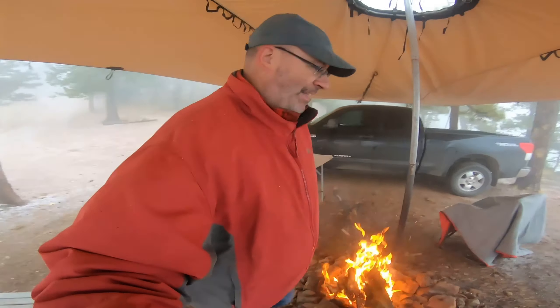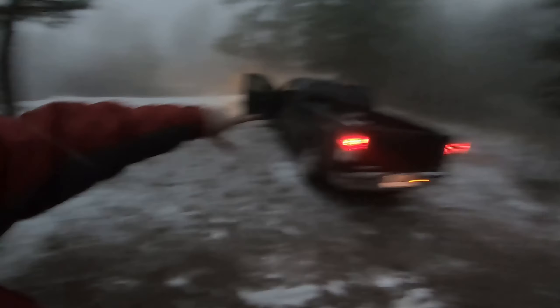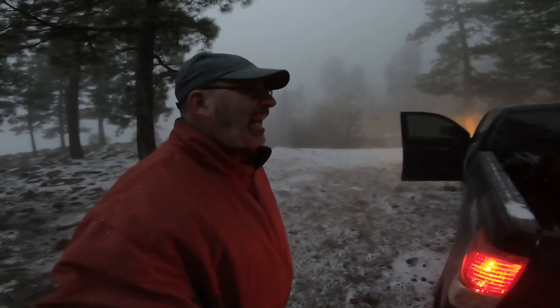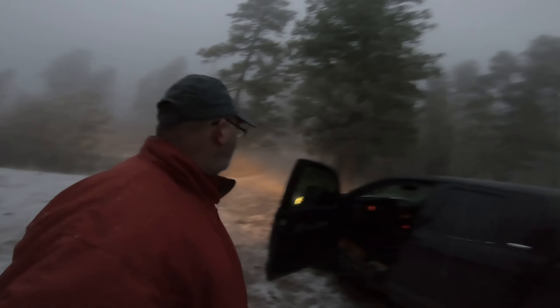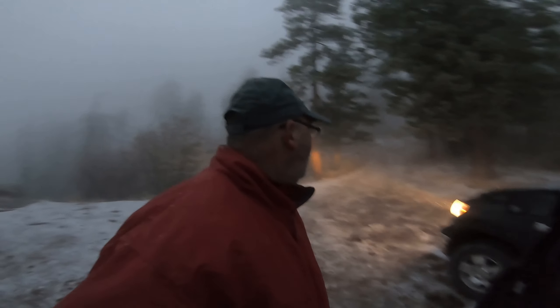I just put the truck in gear — we're packing up, we're packing up, got everything in the truck. Mother nature said time to go: it got much windier and colder, which was expected. Anyway, we love the canopy, we love four-wheel drive — check that out, we'll go right up it. All right, next time.